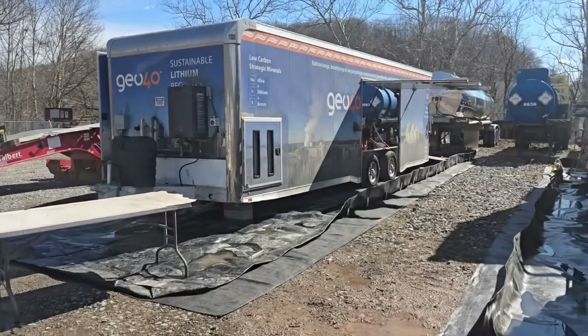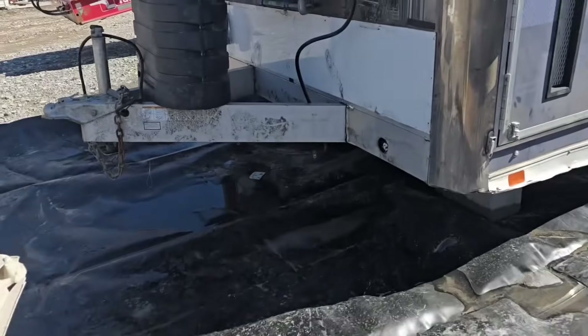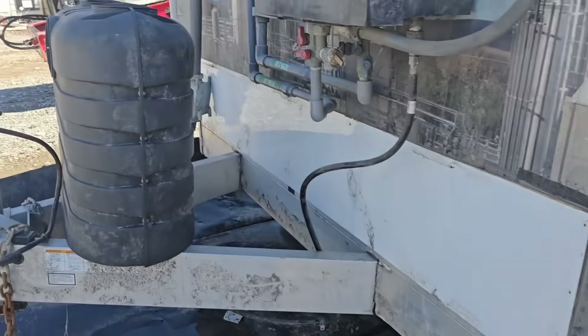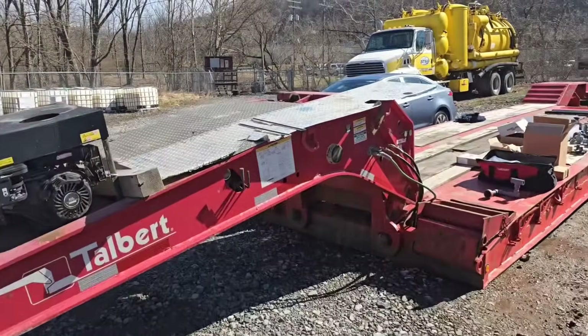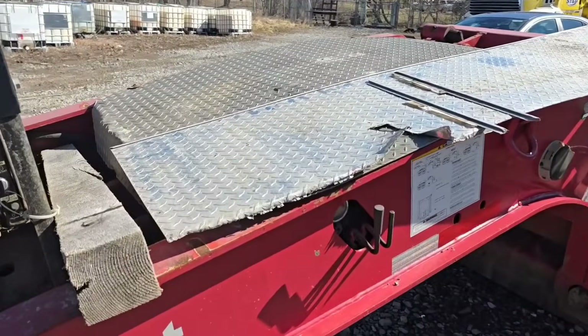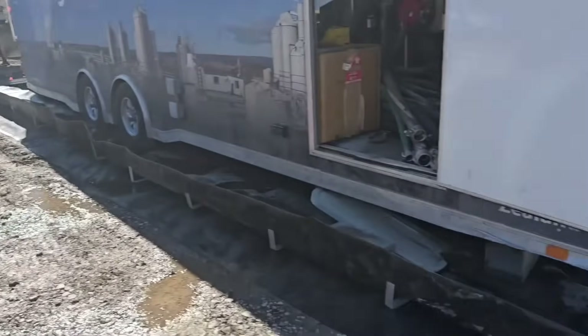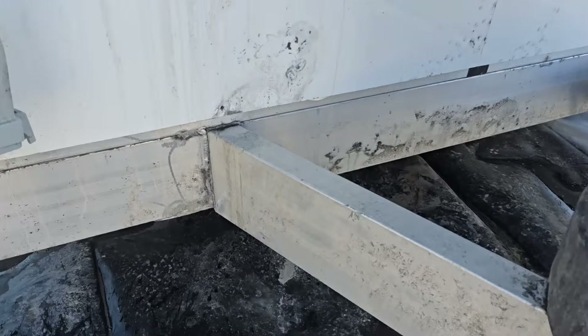Hey y'all, CB here, the No BS Welder. Thanks for watching NBS Welding. We're getting a look at the next project - an aluminum trailer. I've already removed the cosmetic piece of aluminum floor plate that was on the front, so we can see what the problem is.